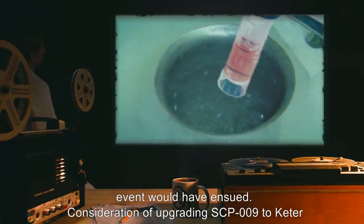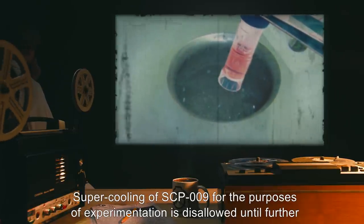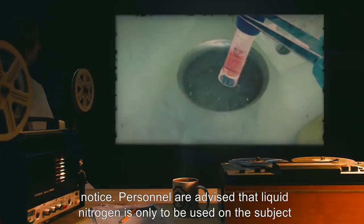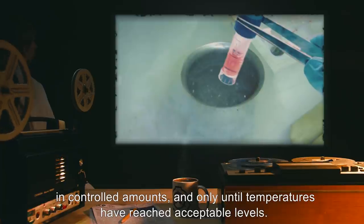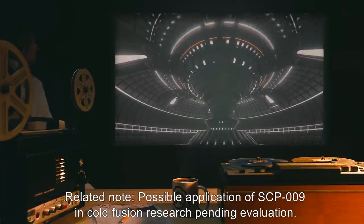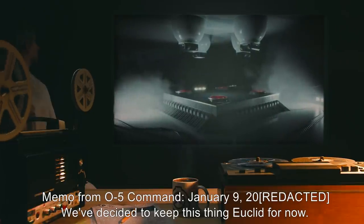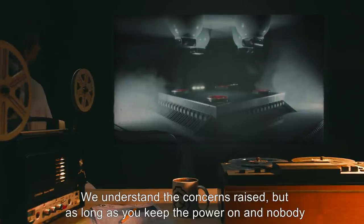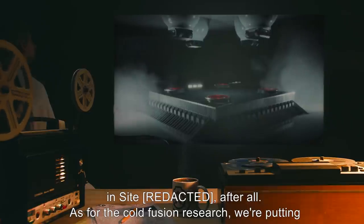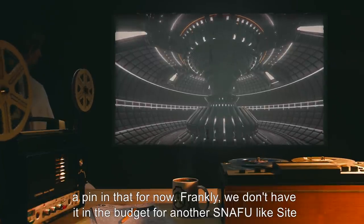Consideration of upgrading SCP-009 to Keter-class is under review. Addendum, December 16th, 2000[REDACTED]: Supercooling of SCP-009 for the purposes of experimentation is disallowed until further notice. Personnel are advised that liquid nitrogen is only to be used on the subject in controlled amounts, and only until temperatures have reached acceptable levels. Related note: possible application of SCP-009 in cold fusion research is pending evaluation. Memo from O5 Command, January 9th, 2000[REDACTED]: We've decided to keep this thing Euclid for now. We understand the concerns raised, but as long as you keep the power on and nobody goes near its containment area, there shouldn't be a problem. That's why we're keeping it in Site-009 after all. As for the cold fusion research, we're putting a pin in that for now. Frankly, we don't have it in the budget for another snafu like Site-009. The salvage team still hasn't found Dr. [DATA EXPUNGED].